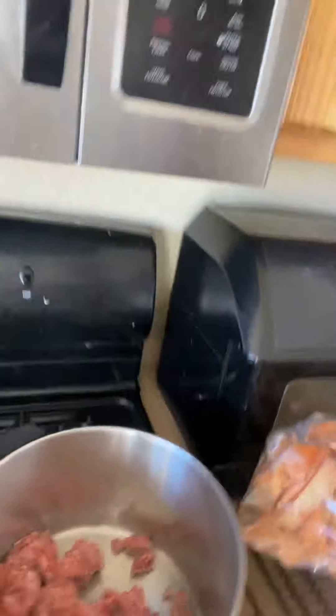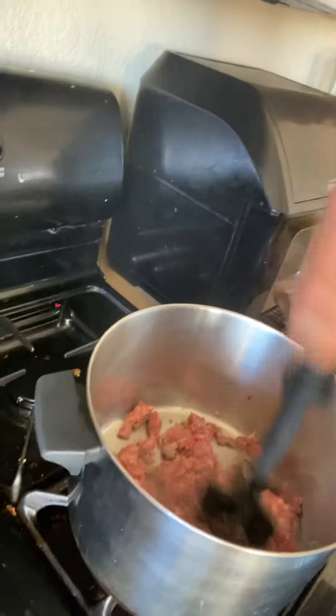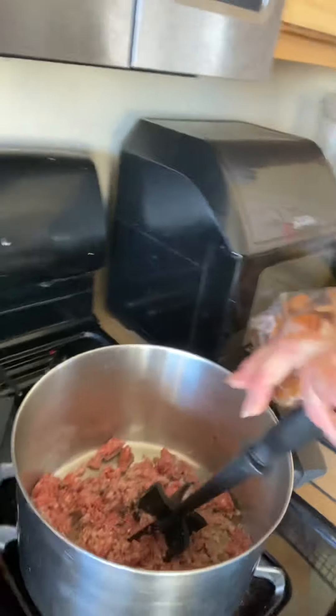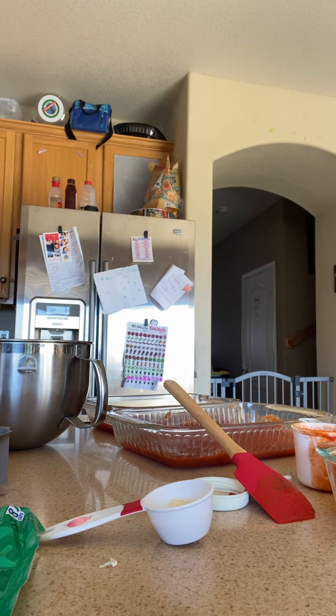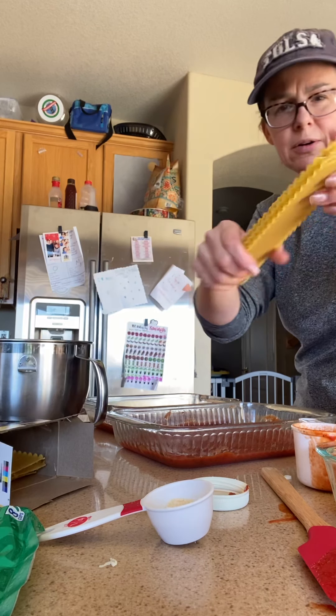I'm going to go check my meat — but here's what we've got: a thin layer of sauce on the bottom. After we have our layer of sauce, we're going to put in three uncooked noodles in each pan.